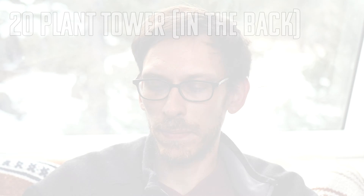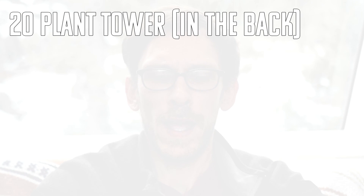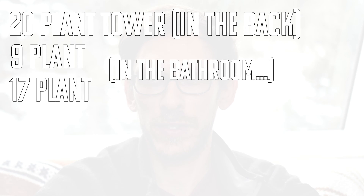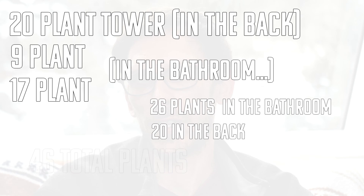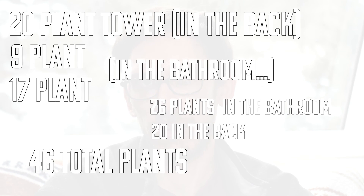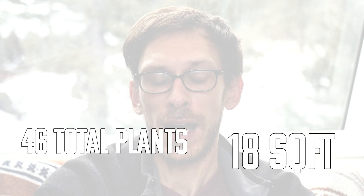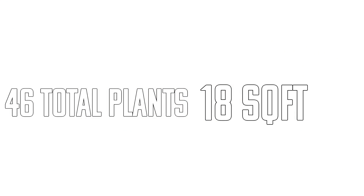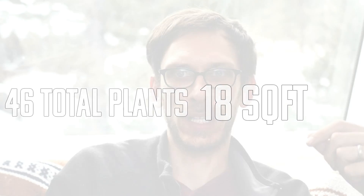For example, I have a 20-plant tower garden in the back of the RV, and then a 9-plant and a 17-plant in the bathroom area — that's 26 in the bathroom and 20 out there, collectively about 18 square feet. That's a pretty good amount of plants in just 18 square feet. I would never be able to do that unless they were grown vertically with water trickling down them. It's reliable, effective, tried and true.